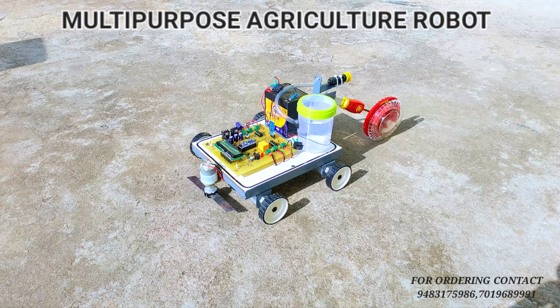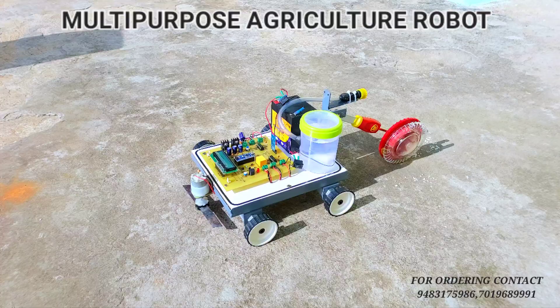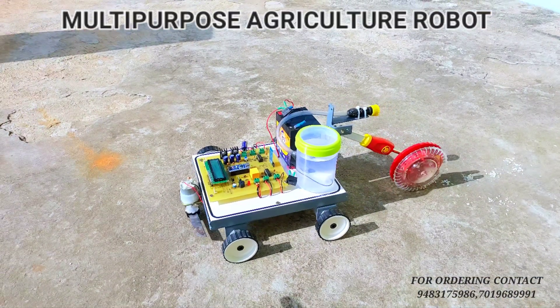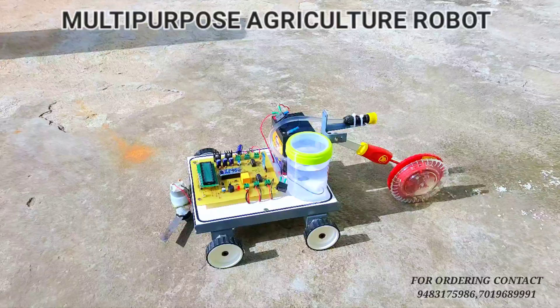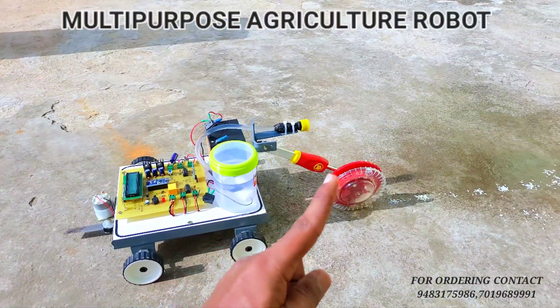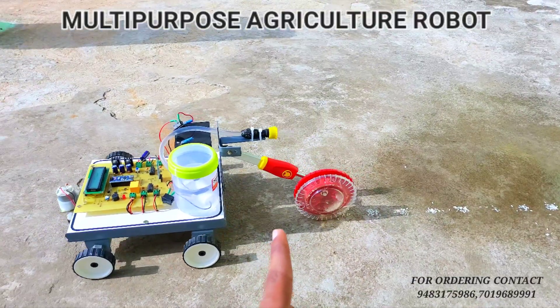Let's see the working video of the project. Let's turn on the power supply. As you can see, right now the project has been turned on and it is in moving condition. Right now we are turning on the cutter mechanism, which is used for cutting the grass. We are also turning on the spray mechanism — as you can see, the spraying mechanism is also working.